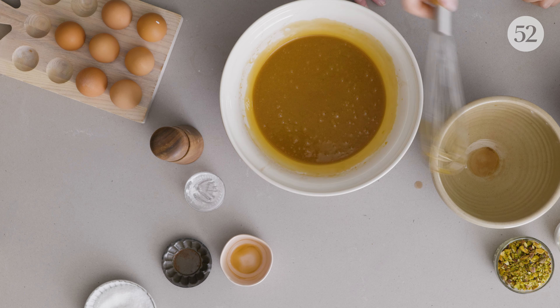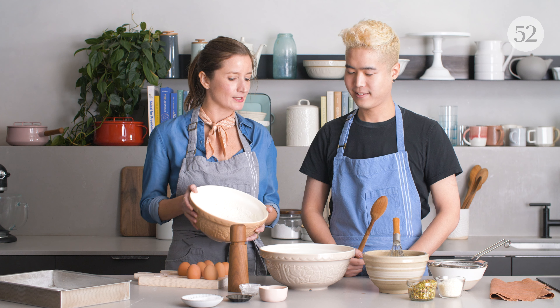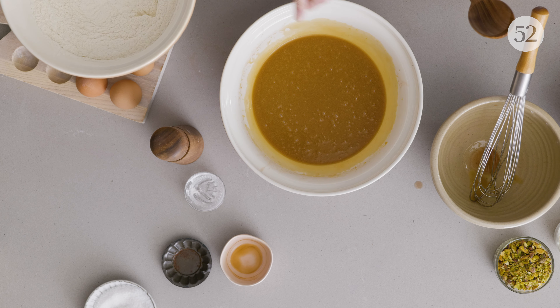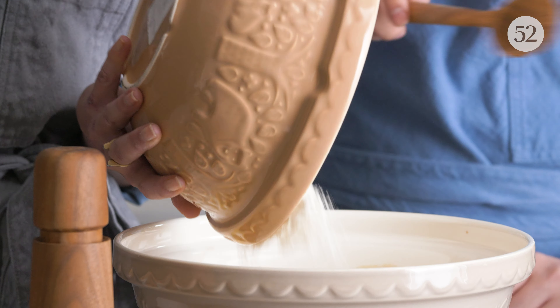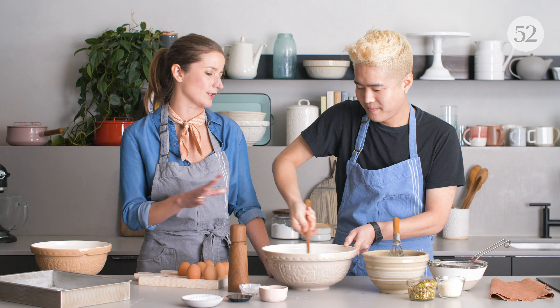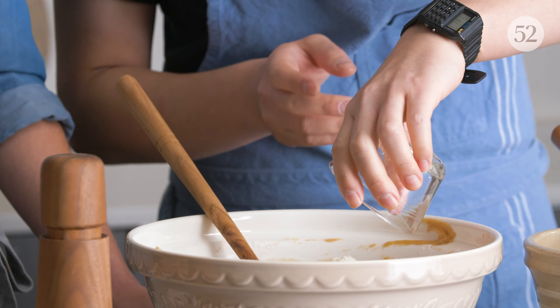We want to swap out the whisk for a wooden spoon because it's a little bit more gentle. We're just going to add the dry ingredients into the wet ingredients. The reason I like to add dry into wet is that the flour bits won't settle on the bottom — you're able to get everything incorporated so it becomes an even, smooth mixture. Then we're going to add the macerated fruit and the coconut into this mixture and incorporate it in.